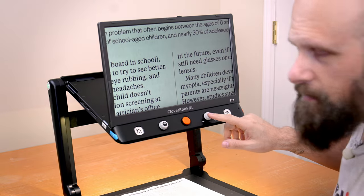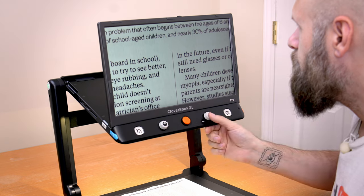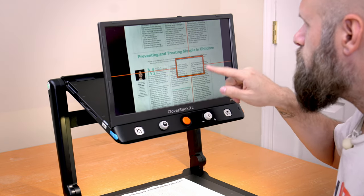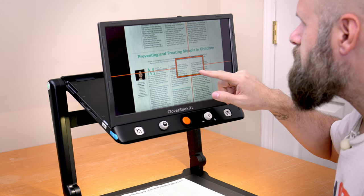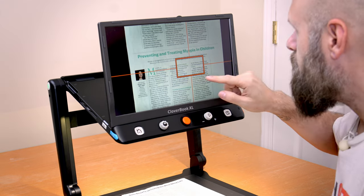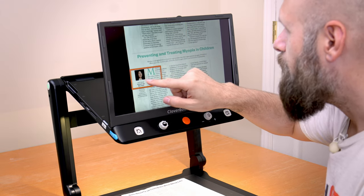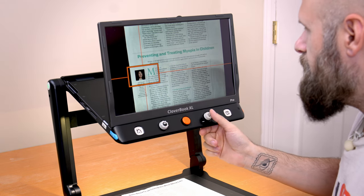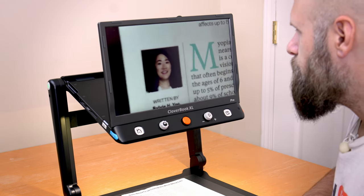While magnified in, if I want to quickly jump to a new area, there's a much easier way than using the joystick. If I tap the button on the magnifying dial, it activates Locate — it zooms out and gives me a crosshair with a box representing the magnified area. I drag that box to a new spot, tap the button again, and it jumps me right to that area.